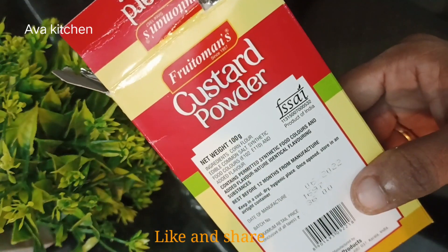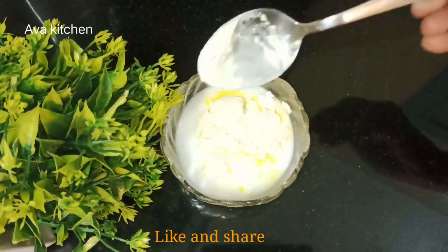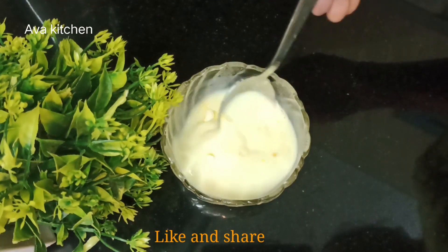We will mix custard powder. I am using it as a powder. I am using 1 cup of water.